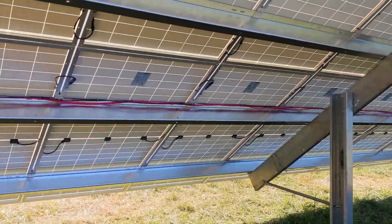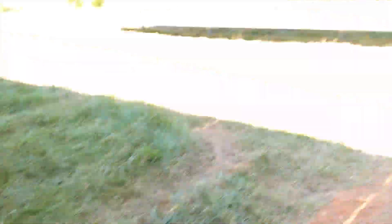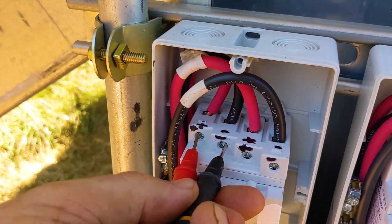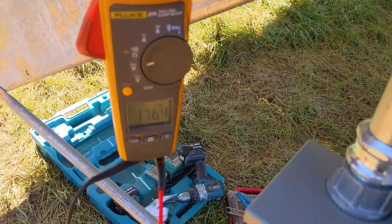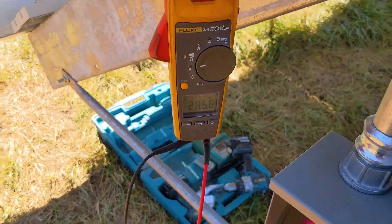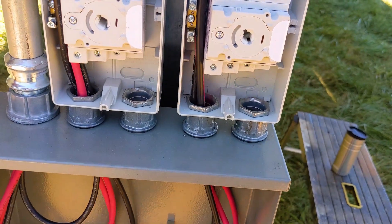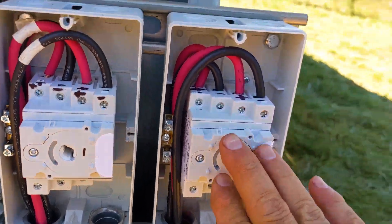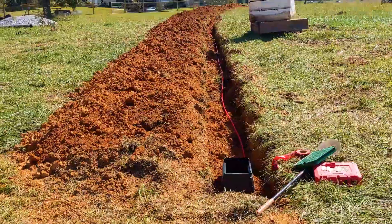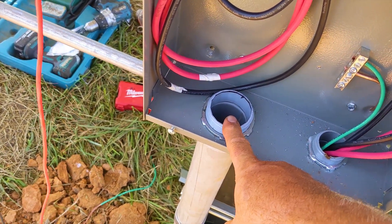Day three — wrapping up this 56-panel, two-ground-mount system. We're pulling our home runs in. I want to check some voltages and make sure our polarity is correct. String readings are: 305.8V, 306.5V, 306.1V, and 305.9V — all consistent, all polarities correct. We love these IMO switches. This disconnect is for the back array and this one is for the front array. The trench has been inspected by the county.